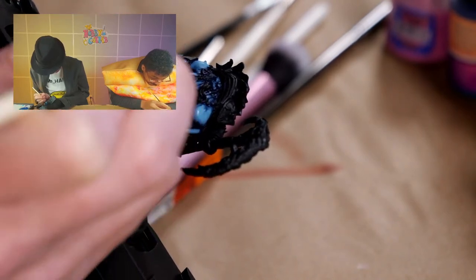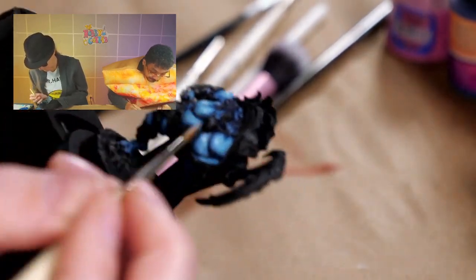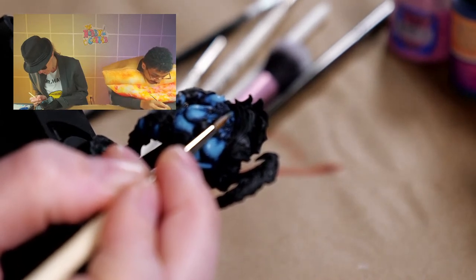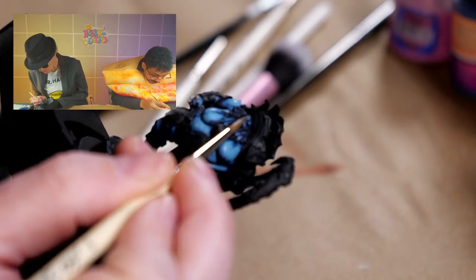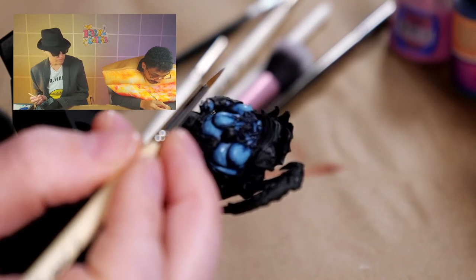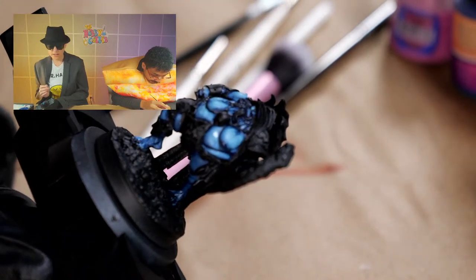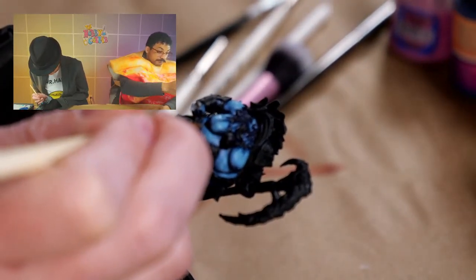I want to add some like scarring marks, sun spots — something to add a little bit to the flesh. Kind of like the spots I did for that work — blemishes, thank you. Yeah, blemishes.